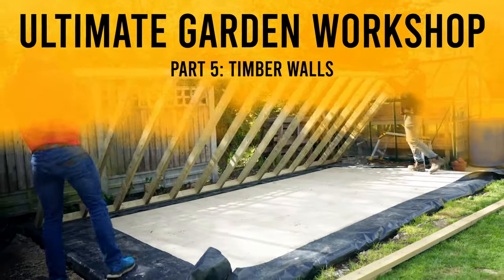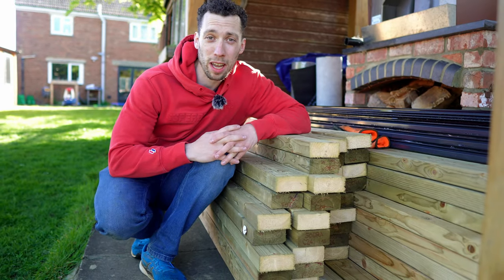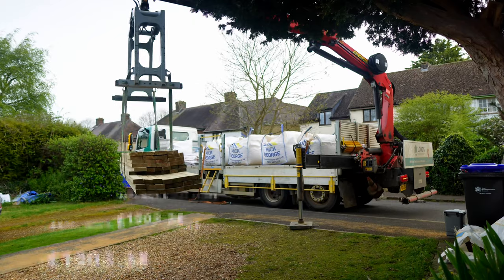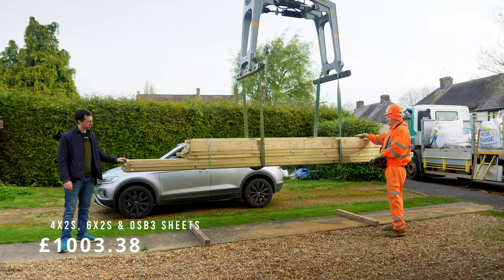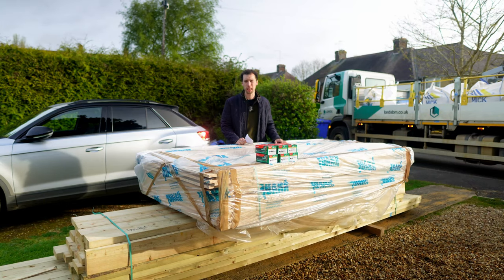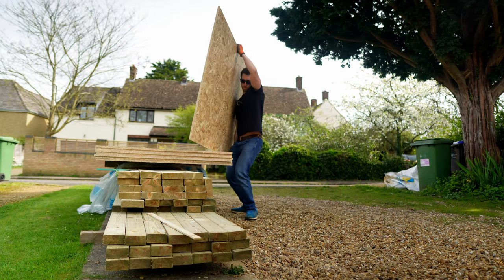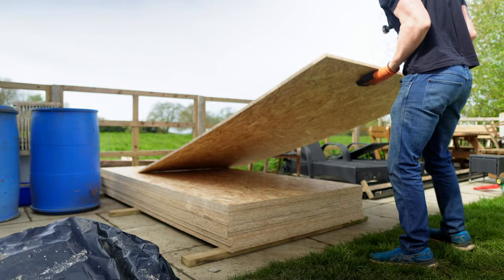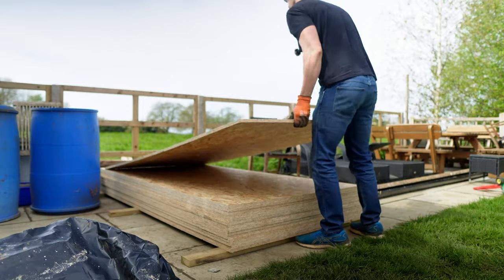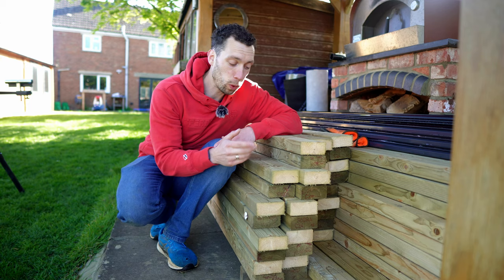Earlier last week, heavies came along and dropped off all of the timber I'm going to need to build both the walls and the roof. I needed to spend most of the day moving it into the back garden — carrying all of that to the end of my garden took a really long time. I decided to move all of the wood over three days because doing it in one hit would have been too much.